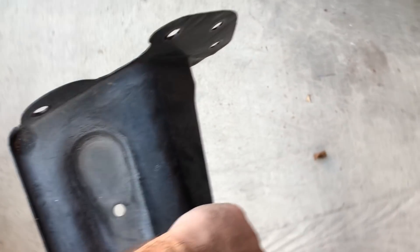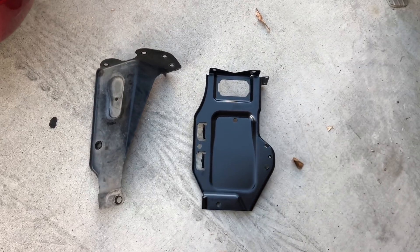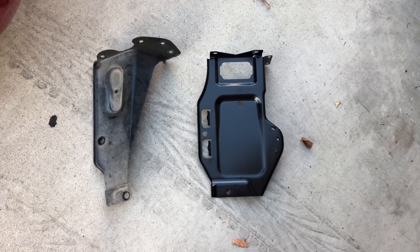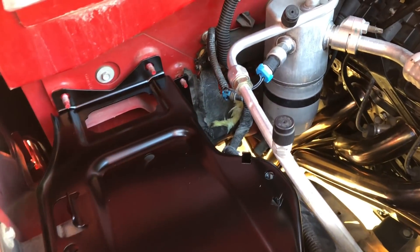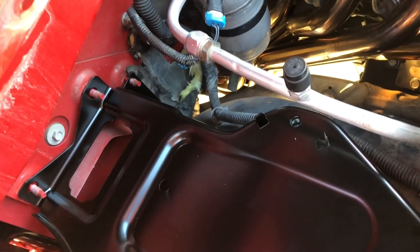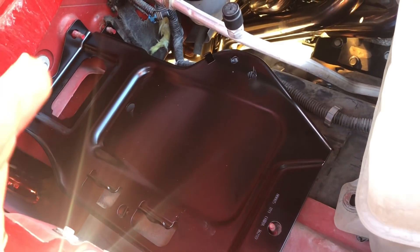We're going to put the old tray up against the new one and compare. The one on the left is the stock one, the one on the right is for the diesel battery — much, much bigger. Let's throw it on real quick. Getting this all the way in is proving to be a little difficult — I'm going to have to wiggle it off camera, but it's just a little hard.